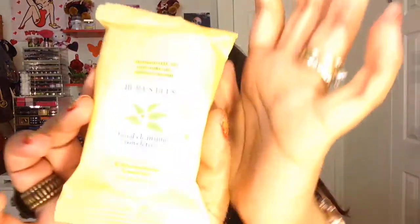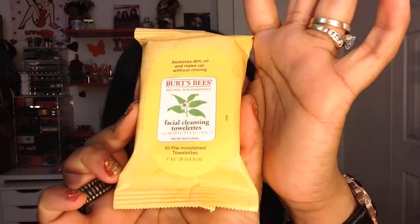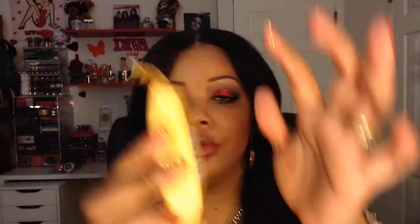The first thing I'm seeing is from Burt's Bees — it's their facial cleansing towelettes and you get 10 pre-moistened towelettes. This is really great for traveling as well as for use at home for removing makeup. It says it removes dirt, oil, and makeup without rinsing, and it also has white tea extract in it.